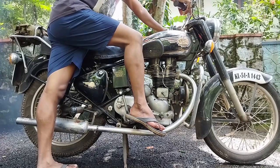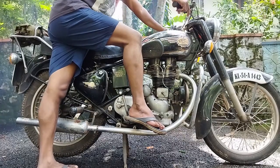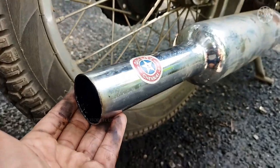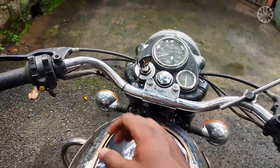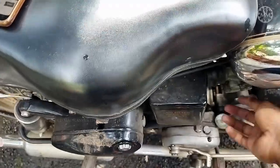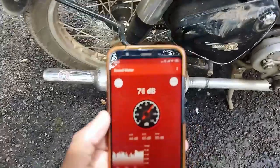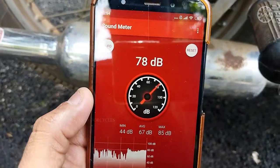The timing is not correct in this bike right now — the points are a little bit misplaced and it needs retuning once more. Still, I'll give it a check and see how it works. I'm going to start it again. You can adjust it a little bit — you can see the difference.